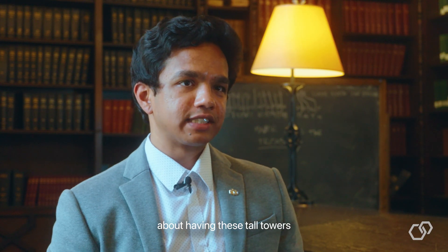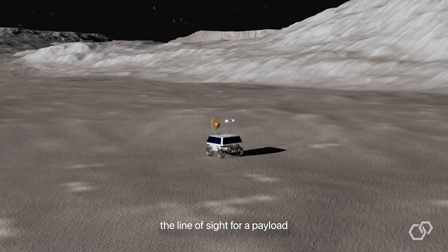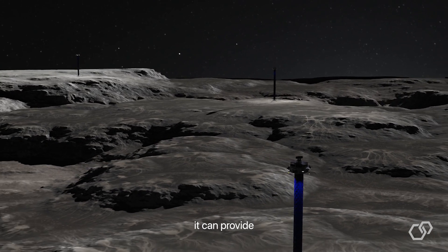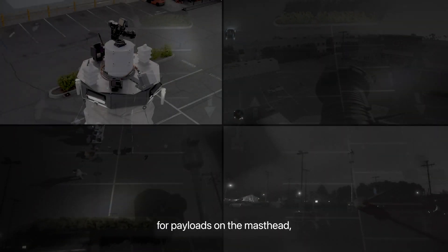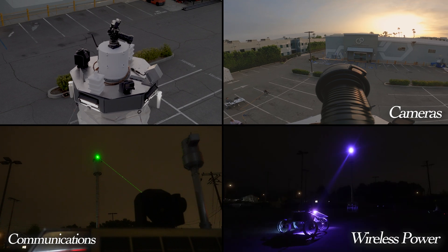A major advantage of these tall towers is a large line of sight. On the surface, the line of sight for a payload might be limited to a few hundred meters, but at a height of 100 meters, it can provide service up to 37 kilometers in diameter. This elevated line of sight offers significant advantages for masthead payloads such as cameras, communication systems, and wireless power transmission.